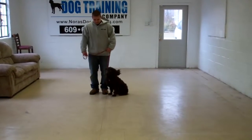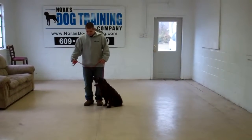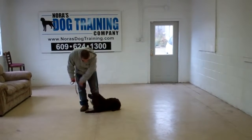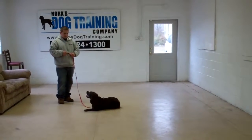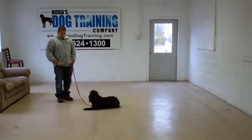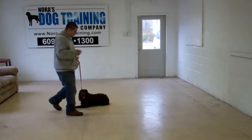The next command that Barry will demonstrate is down from heel position. Barry's going to use his left palm straight down towards the ground and the one-word firm command to down. 'Down. Stay.' Then going to leave him in a stay. The down-stay is a great exercise to help develop Dash's maturity and self-control, so practice this often. When Barry returns back, Dash should remain lying down until he receives praise or another command.